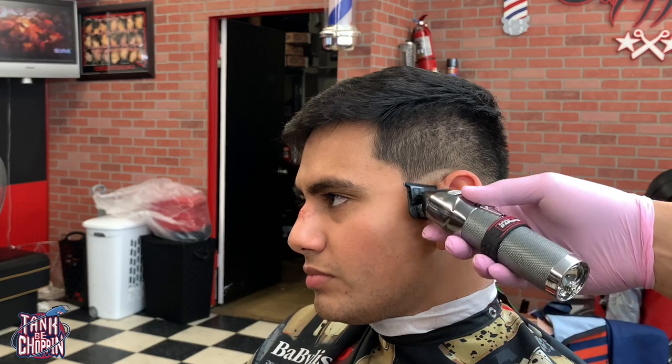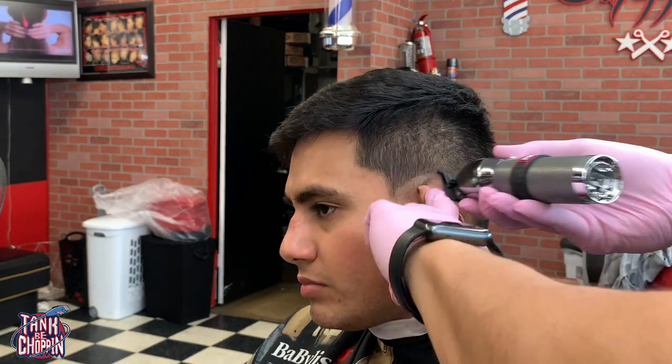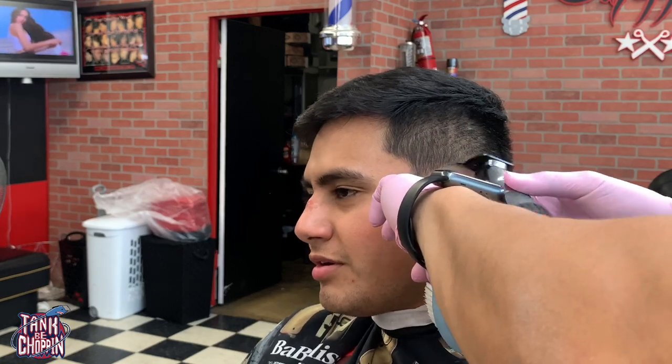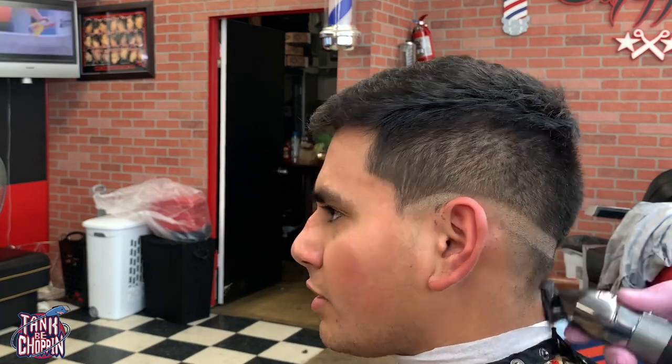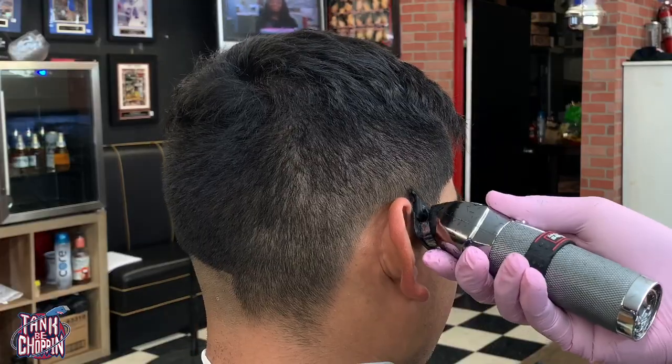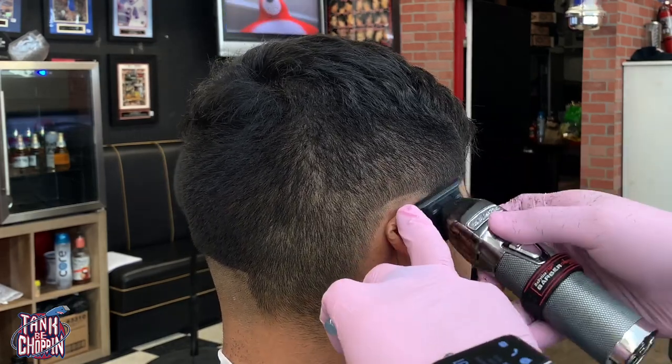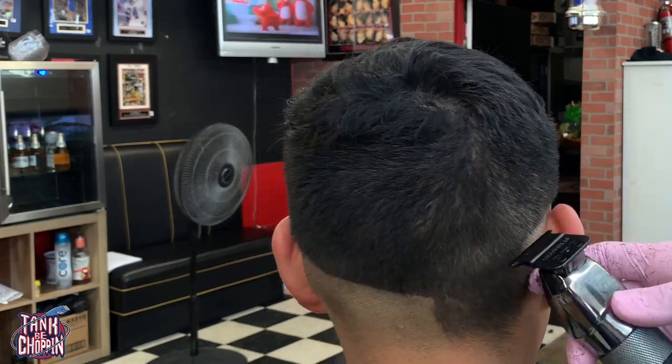I start off this haircut by putting my initial bald guideline in with my Babyliss Silver FX. As you can see, I'm dropping it in the back — most of my low fades come with a drop in the back — and I'm just matching them up from one side to the other.